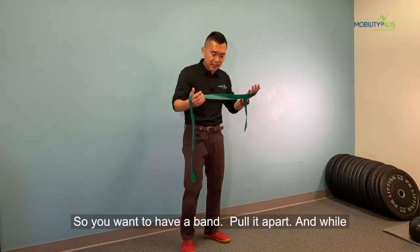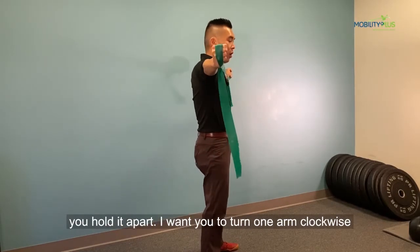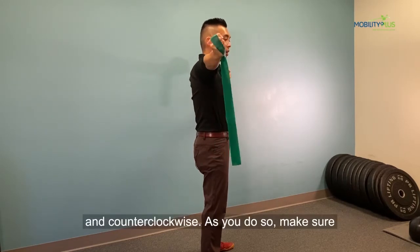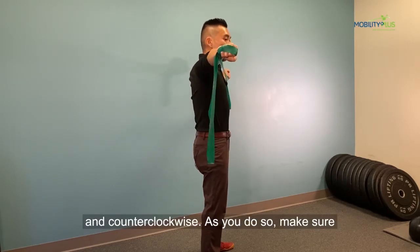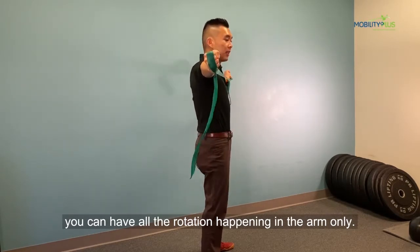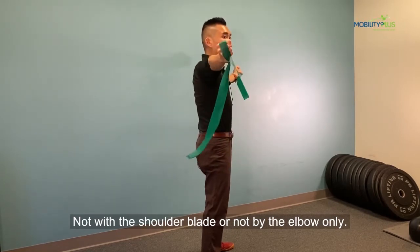So we're going to have a bend, pull it apart, and while you hold it apart, I want you to turn one arm clockwise and counterclockwise. As you do so, make sure all the rotation is happening in the arm only — not with the shoulder blade and not by the elbows only.